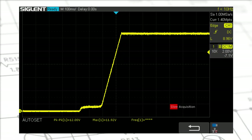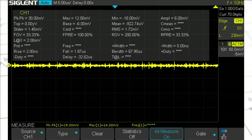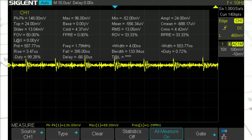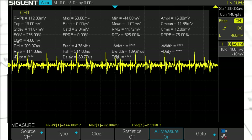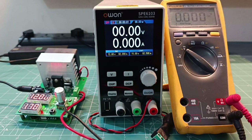Now let me show you some waveforms. This is the waveform when the power supply turns on, and this is when we make it off - you can see there are no significant glitches. These waveforms show noise at the output: without load the noise is low, but with a load of 2 amperes the noise is a little high, going up to 300 to 500 millivolts. For sensitive circuits this power supply might not be the best choice, or you may need to add an external filter to remove the noise component.